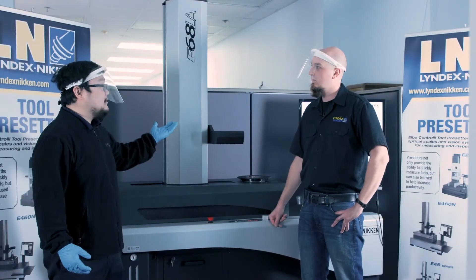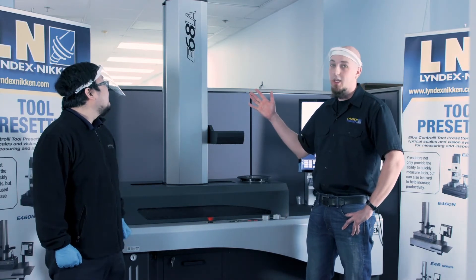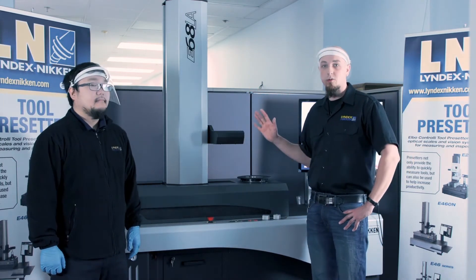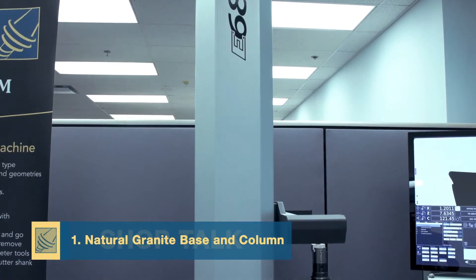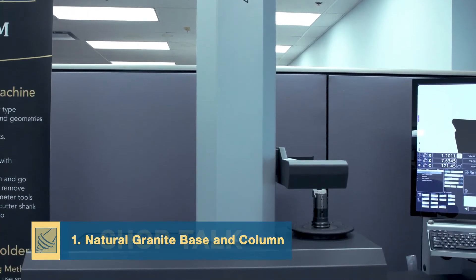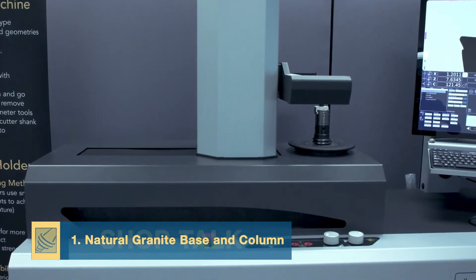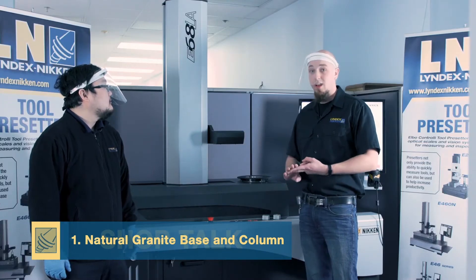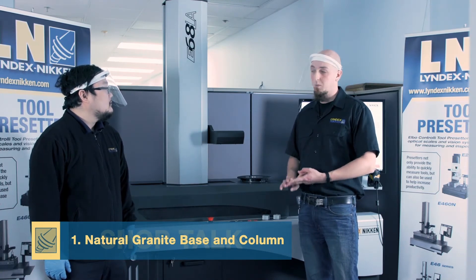We are back in front of our flagship model. Eric, can you tell us the five key feature points of a pre-setter? So here on the E68LA, just like on all of Elbow Control Nikon's pre-setters, we have a base and a column that are made out of natural granite, just like the inspection table we were on before or like a CMM. It's always going to be more thermally stable and flatter than any cast iron or cast aluminum that the competitors make their pre-setters out of.